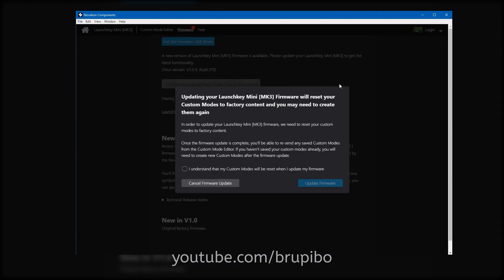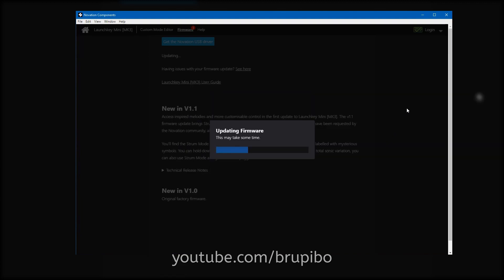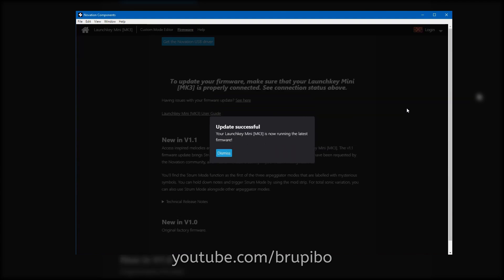Your Launch Key will be set to factory default, but your saved custom modes will be kept in your Renovation account. You just need to upload them again to your Launch Key later.